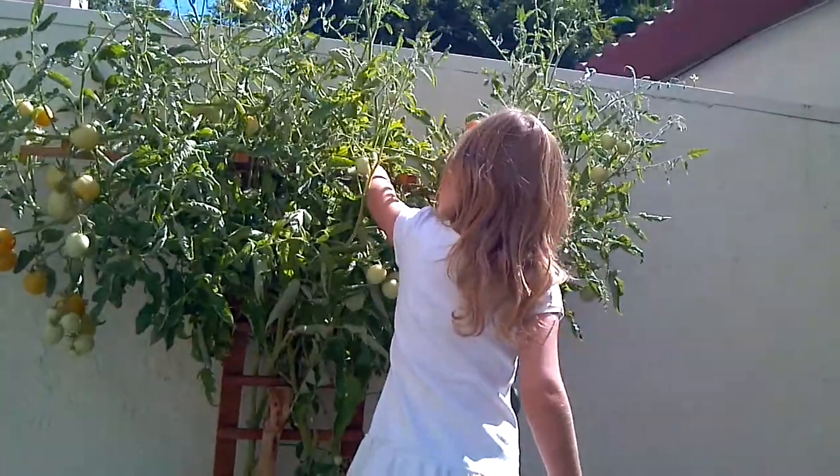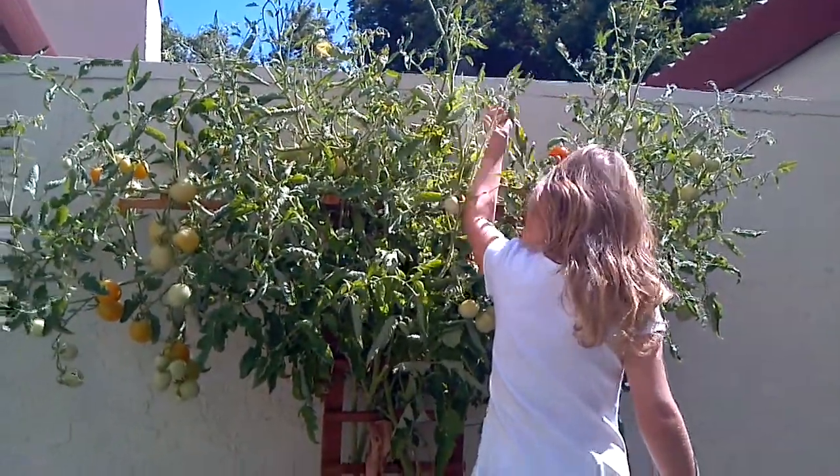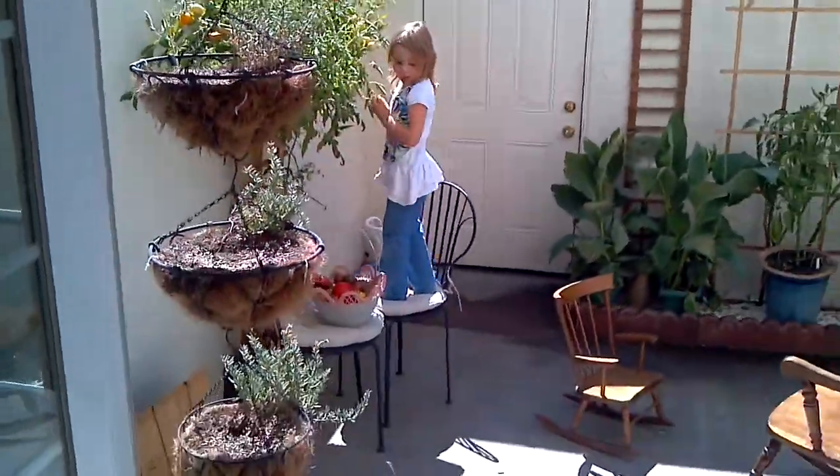That one's not orange. I'll find one. There, I got one.